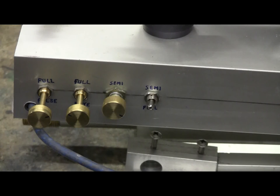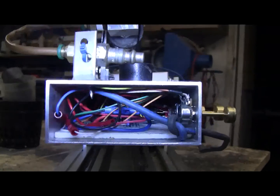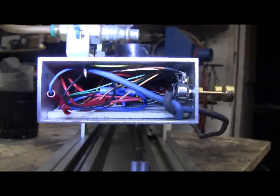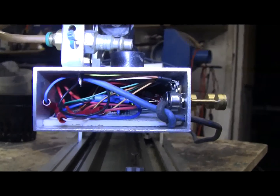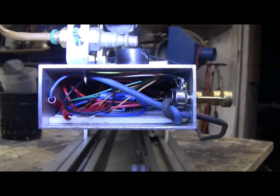The fourth control is a two-position switch — no center off — it's either up or down. Up is semi-auto fire, down is full-auto fire, and the handheld firing switch works for both modes. I've shown the schematic in a different part of this video. I built the circuit on a perf board and installed it inside the aluminum extrusion that the cannon is built on.